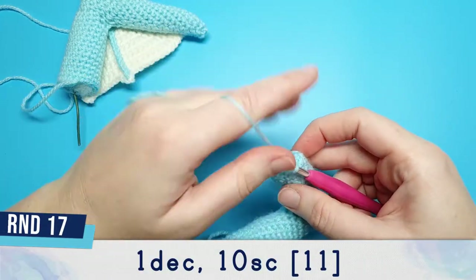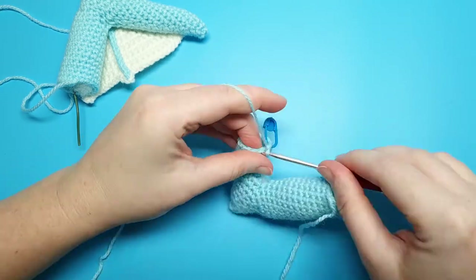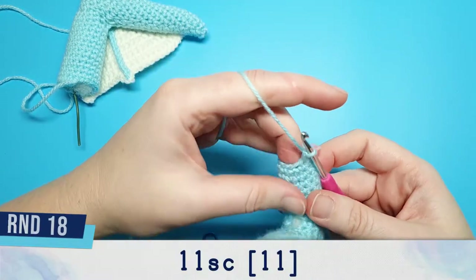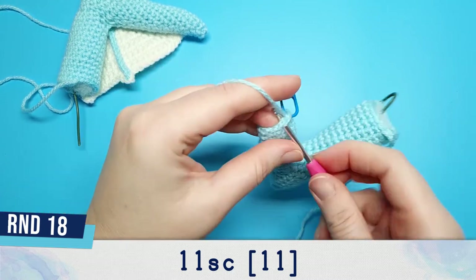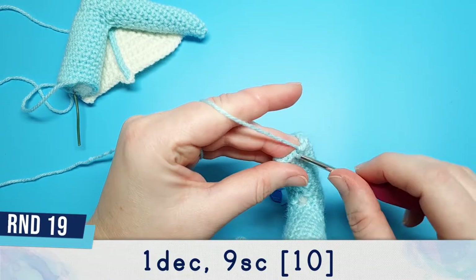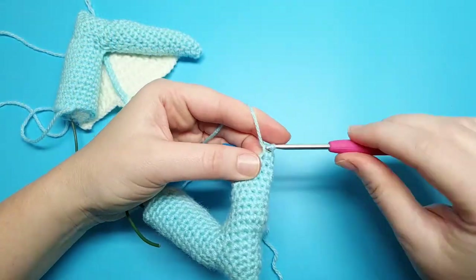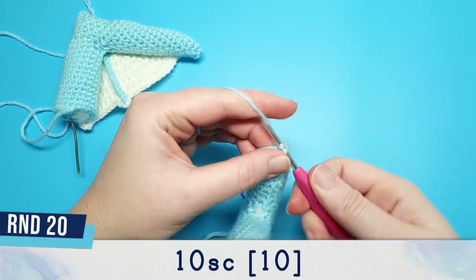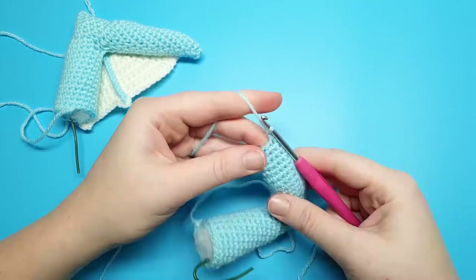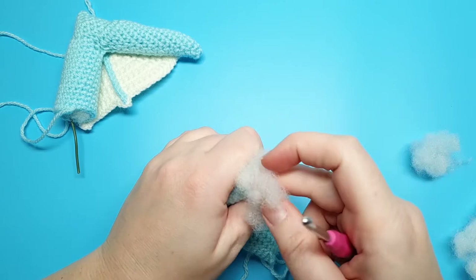When we're finished stuffing, we're going to reinsert our hook and continue with round 17, which is going to be 1 decrease followed by 10 single crochet. Round 18 is 11 single crochet. Round 19 is 12 single crochet. Round 20 is 10 single crochet. After round 20 we're just going to add a little bit more stuffing, and from this point onwards we're just going to continue to stuff the arm as we crochet.